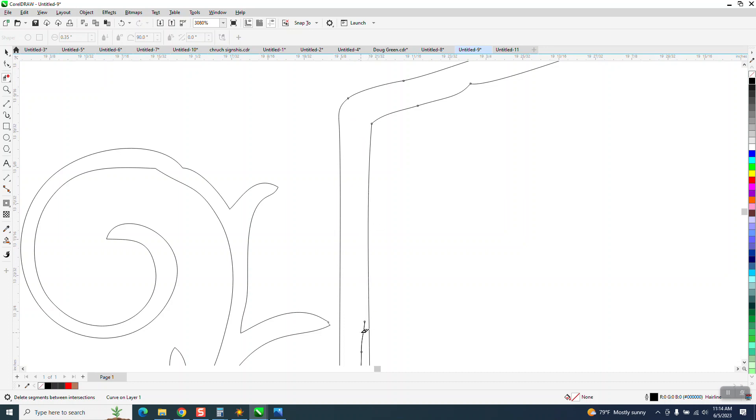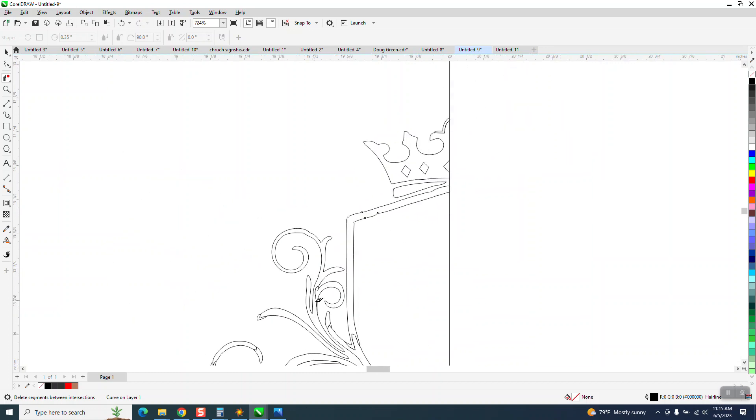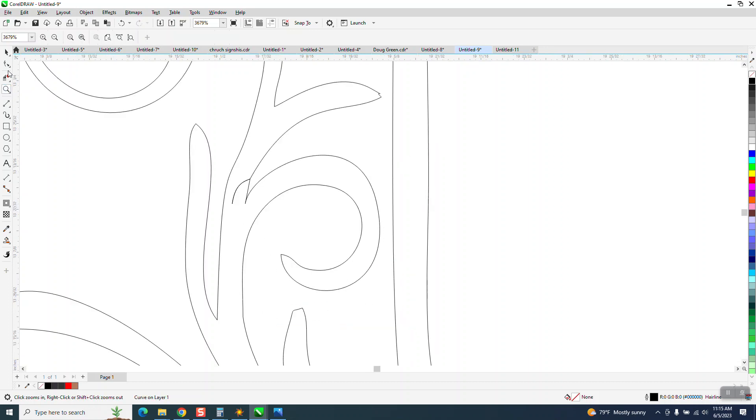I'm going to go ahead and do this whole graphic. If you're not interested, just quit watching or fast forward.